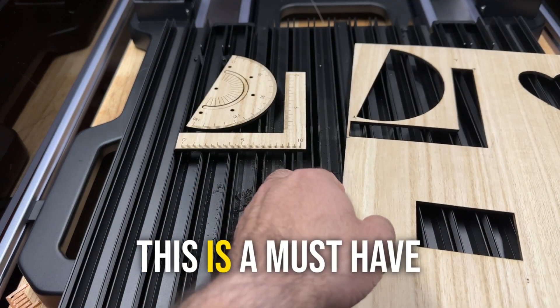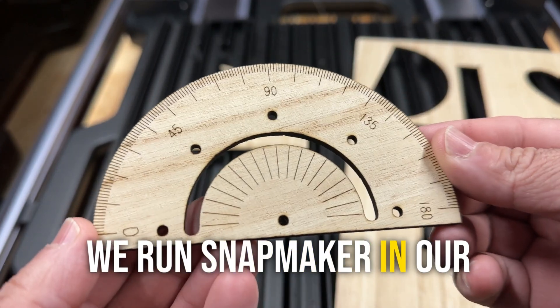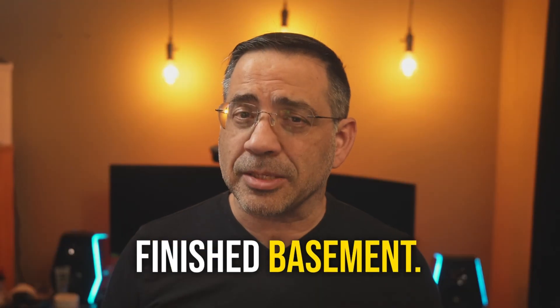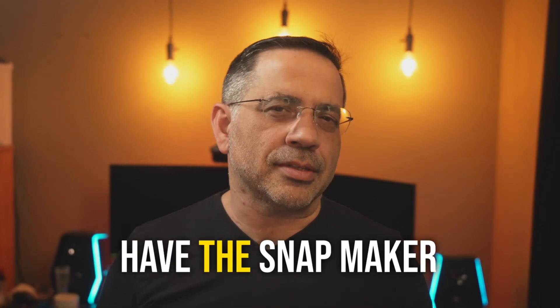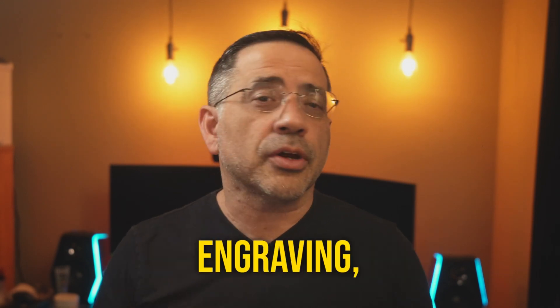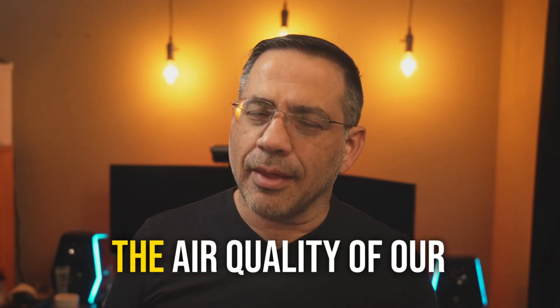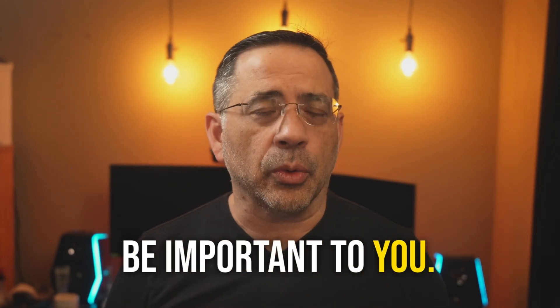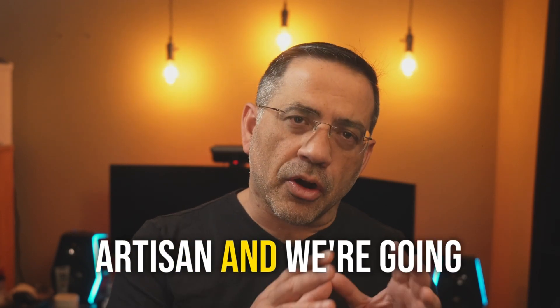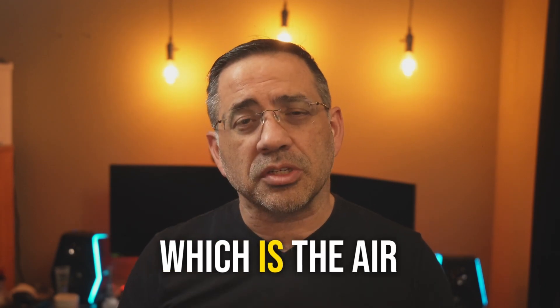We're going to look at an essential accessory — a must-have no matter where you're running your Snapmaker. We run ours in our finished basement, so it's important to be able to watch movies and do what we do down there while the Snapmaker is laser engraving, 3D printing, or doing CNC. Having an air purifier to maintain air quality is incredibly important, and I know it's going to be important to you too. So in this video we'll look at the laser engraving side and this must-have accessory: the air purifier.